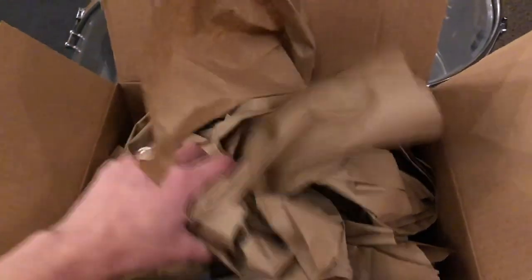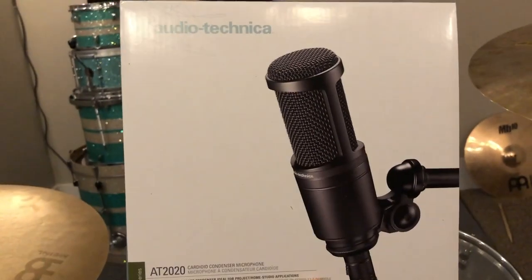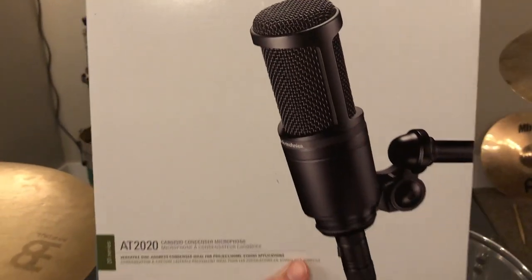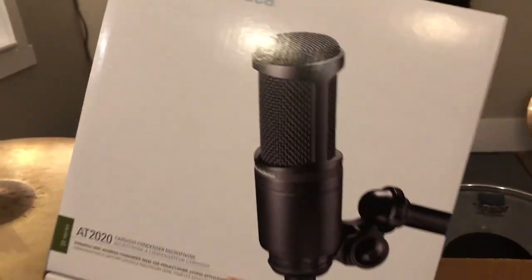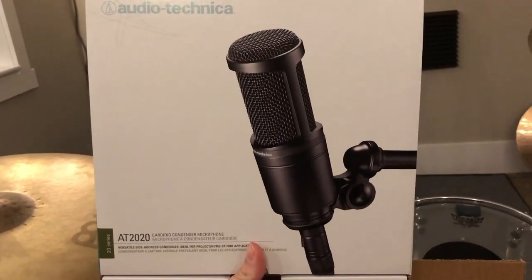So here it is. What I got was this Audio-Technica AT2020. It's a condenser mic that I've heard really awesome things about. For me personally right now, I'm looking to do a very simple setup, not get too crazy into it. And I heard this is awesome, so I'm going to try it out.